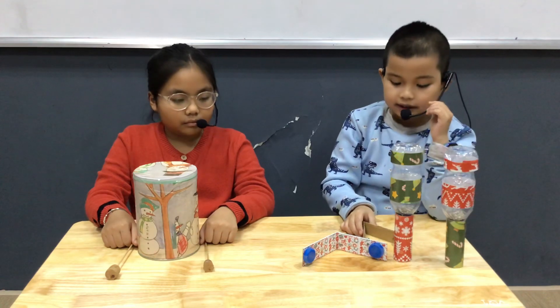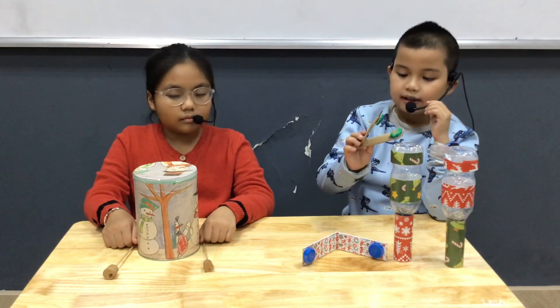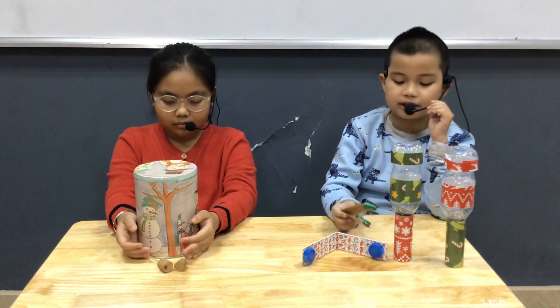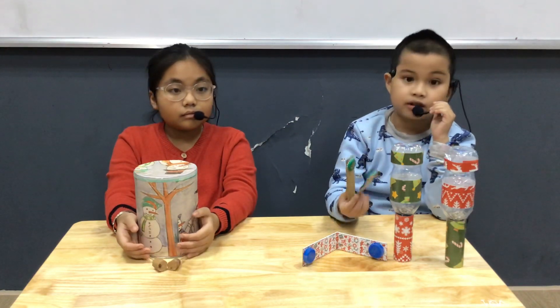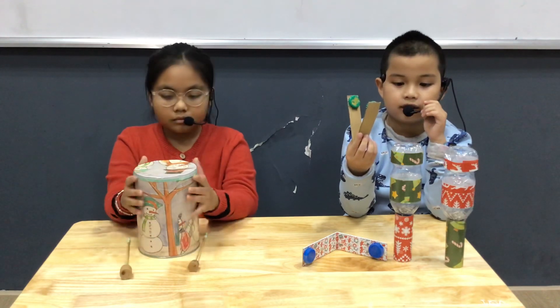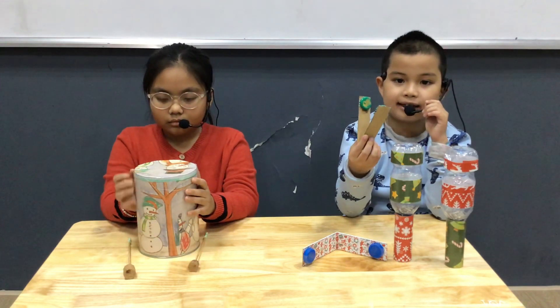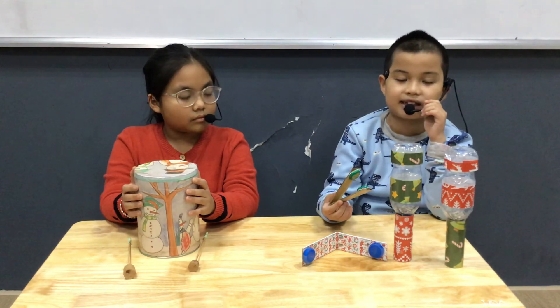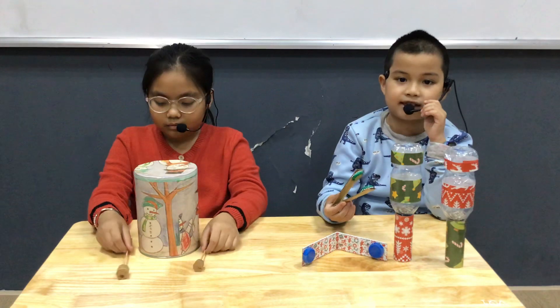The second instrument is a castanet. It is short, thin and green. We make the castanet from the box of milk and the lid. To play it, we keep twisting together. The sound of a castanet is soft and slow.